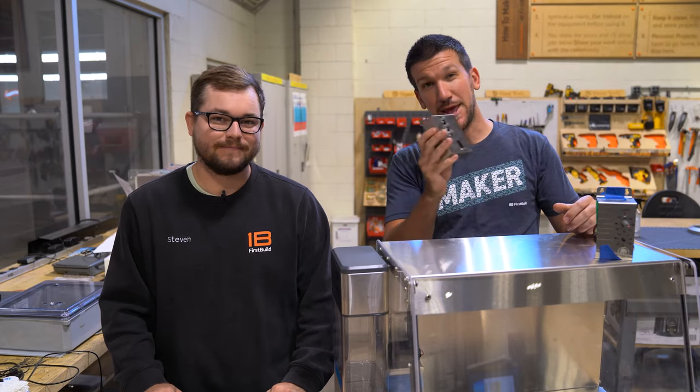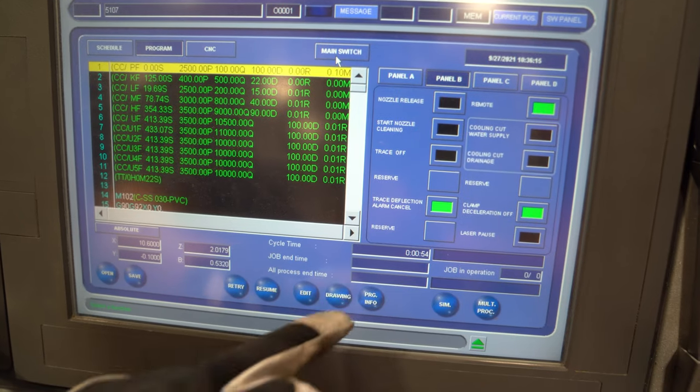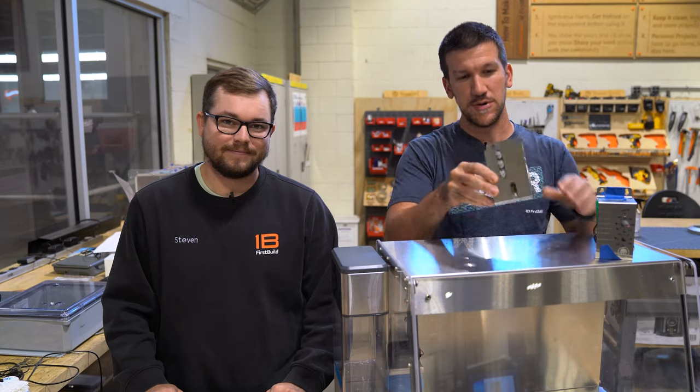All right everybody, so you guessed it — today we're talking about control. If you've been following along with Mela and all of its developments, you've been seeing how it's coming along, all the different hardware, and today we're talking about the new improved control units.